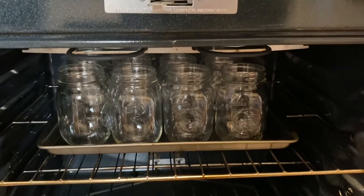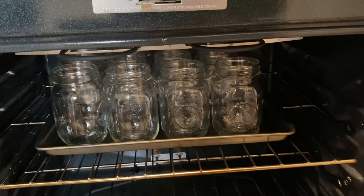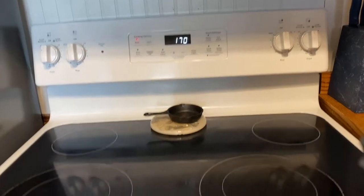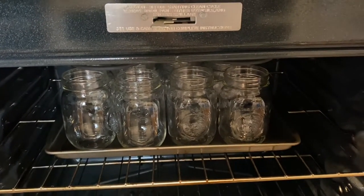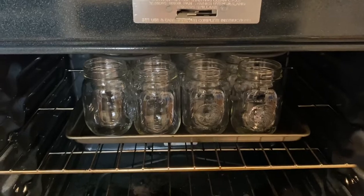Just a tip I do when I'm canning: wash all your jars, lids, and rings — mainly your jars and lids. Then I put them on a cookie sheet and set them in my oven at the lowest setting, which is 170, and keep them in there until I'm ready to use them. You want to put hot liquid into hot jars going into a hot canner. If you have a dishwasher, you could leave them in there to keep warm, but I don't have one so I stick mine in the oven.